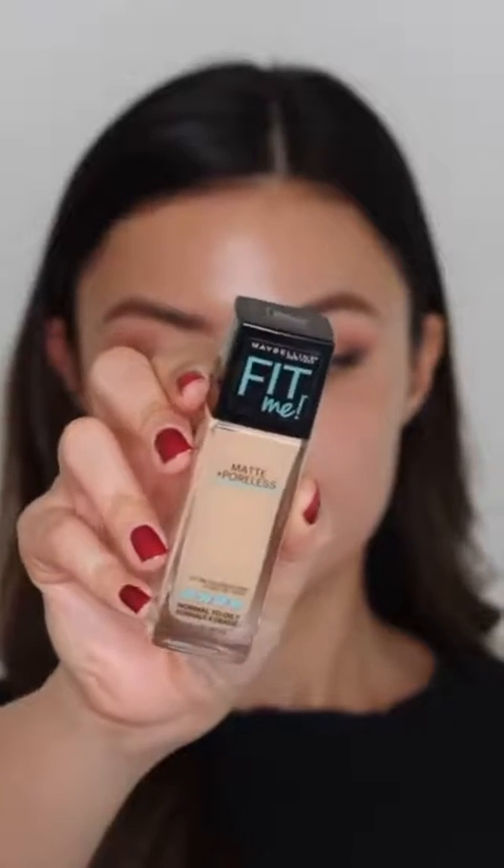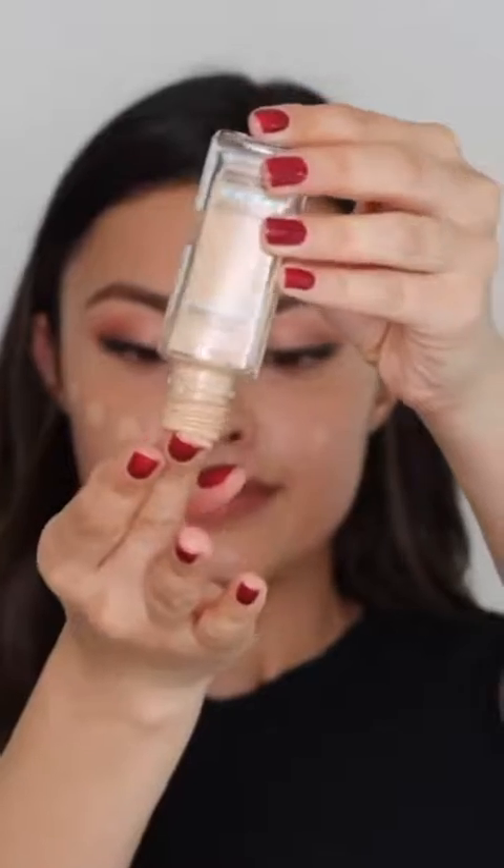Next it's time for foundation. I'm using the Fit Me Matte and Poreless — designed for normal to oily skin, but I really like it for my dry skin because it gives me such a beautiful finish. I use shade 128 Warm Nude. There are 40 shades available so you're bound to find something that matches your skin tone perfectly. I dot the foundation onto my skin with my fingertip, then blend it in with a makeup sponge, brush, or clean fingertips. It melts into the skin seamlessly with about medium coverage and is still very lightweight. On top of that, this foundation is oil free, fragrance free, dermatologist tested, non-comedogenic, and allergy tested.